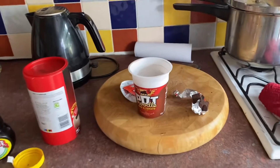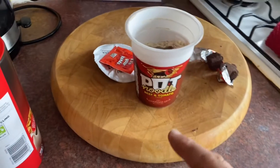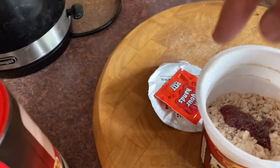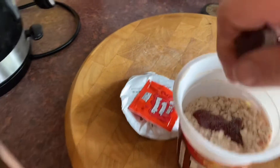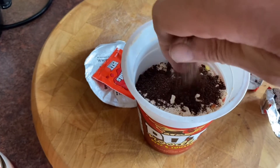Who thinks that these pot noodles are tasteless and likely to eat like cardboard? Well, this is how I do my pot noodle. Take the lid off, take the little red sachet, put that in there, and put some pepper in there — a little bit of black pepper.